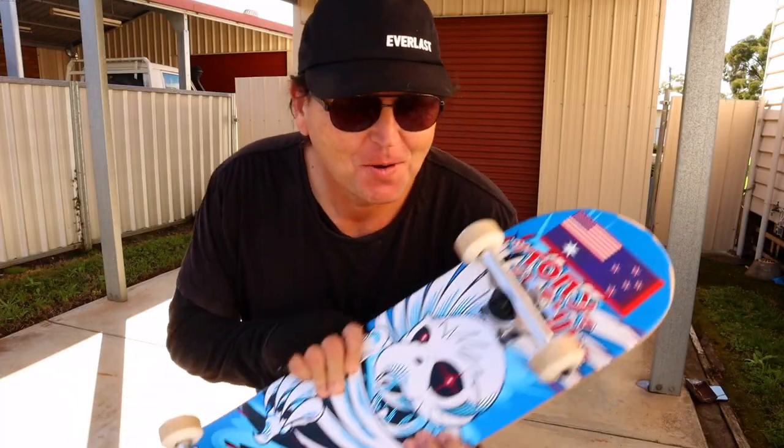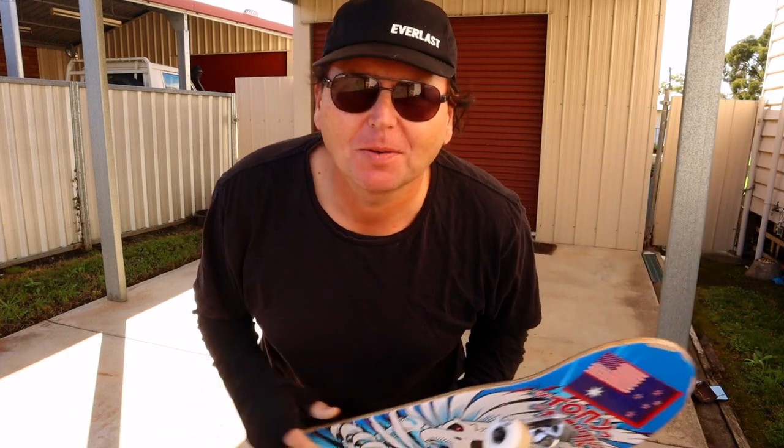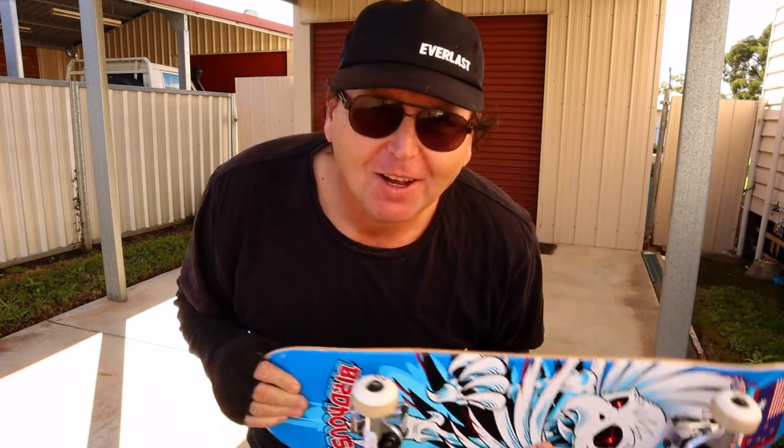Hey YouTube, how you going? This is number one. If you're wondering what's going on, I'm learning how to skate again.